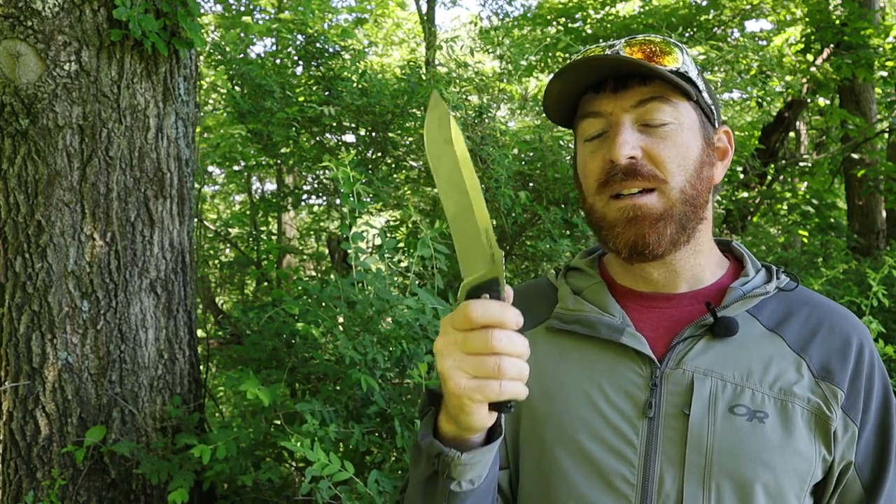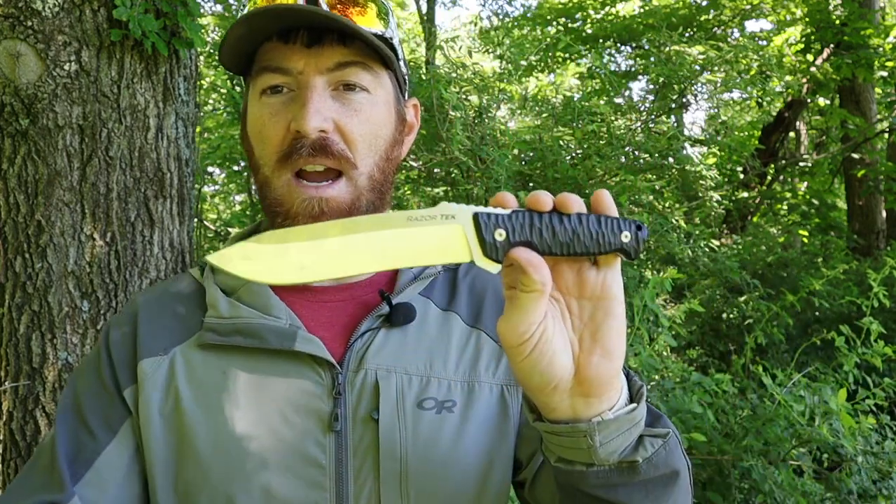This knife is making me so mad. Cold Steel, why did you have to do us like this?